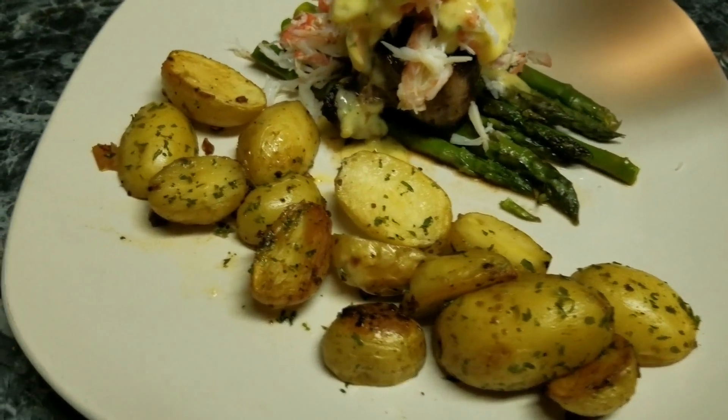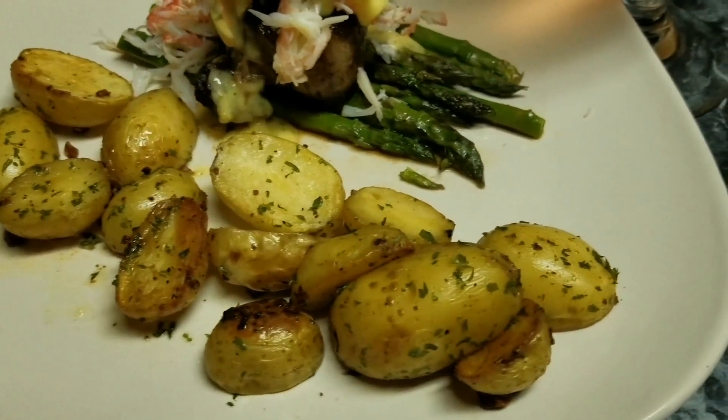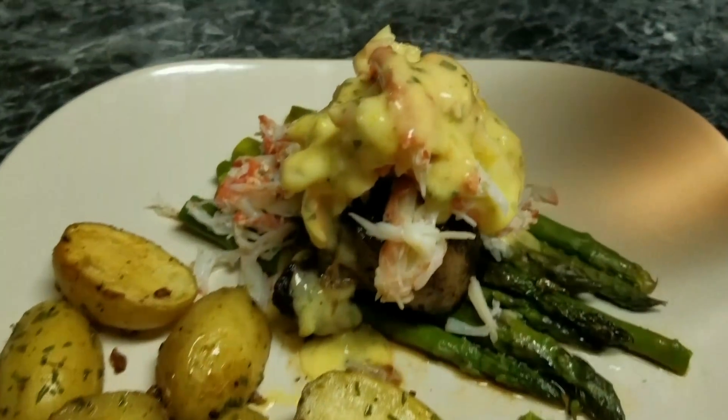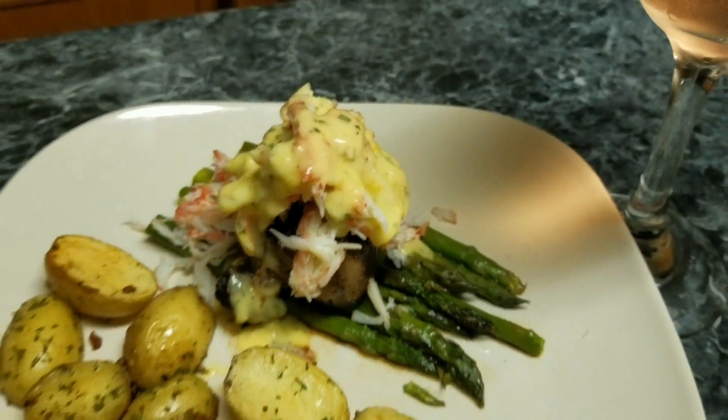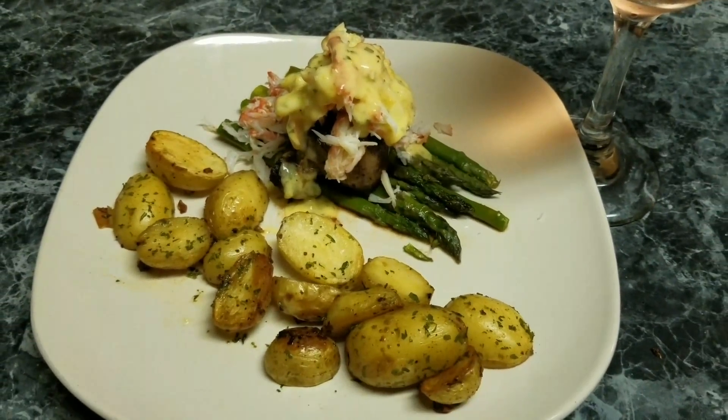Hi guys, I'm Artika. If you want to see how I got this lovely meal with these roasted potatoes, crab meat, steak, and asparagus, stay tuned and I'll show you how I made it.